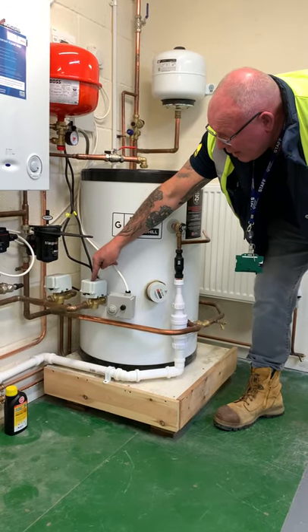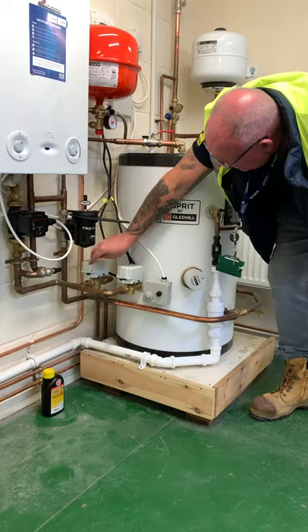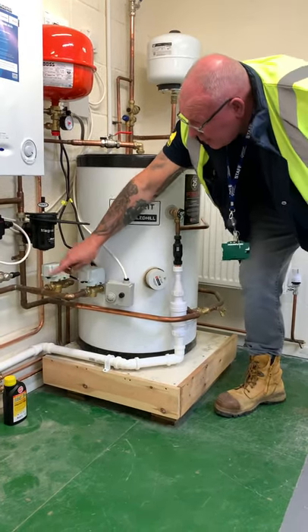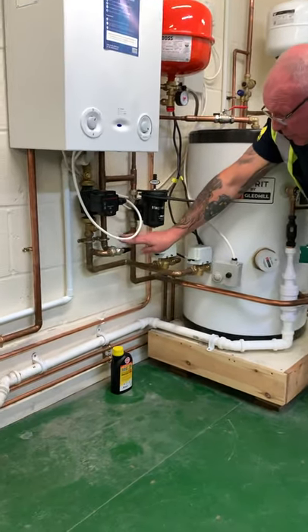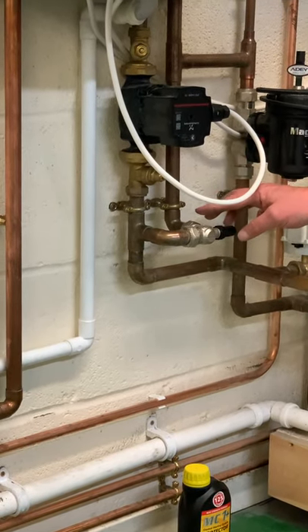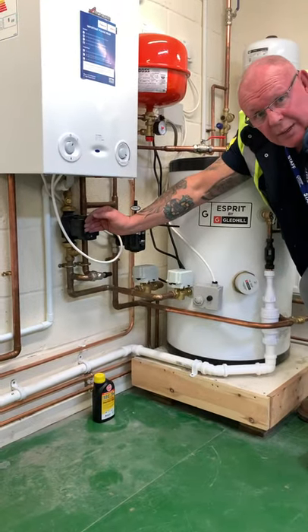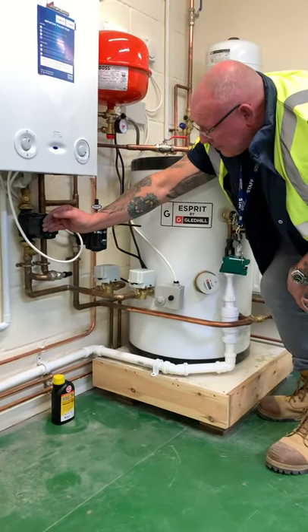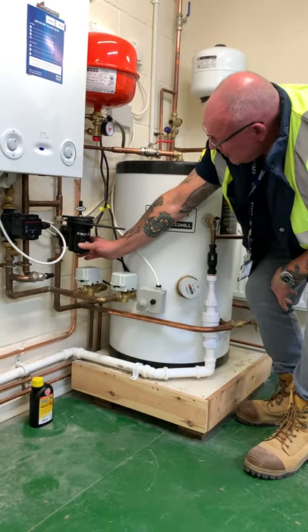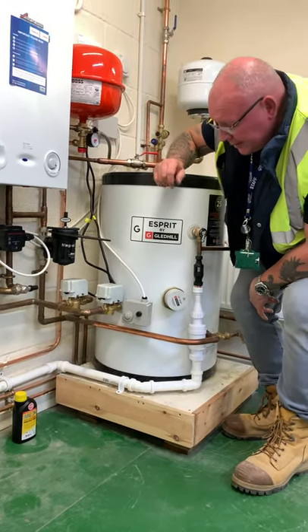So the hot water is coming out of the boiler, it's being pumped out — this one's going to the heating, this is going to the hot water. This is your bypass valve in case all the radiators were turned off — this will let a small amount of water flow through to keep it circulating so the pump doesn't have undue pressure put on it. We've got our Magna Clean to take all the bits out, and our expansion vessel for the heating because it's an unvented system.